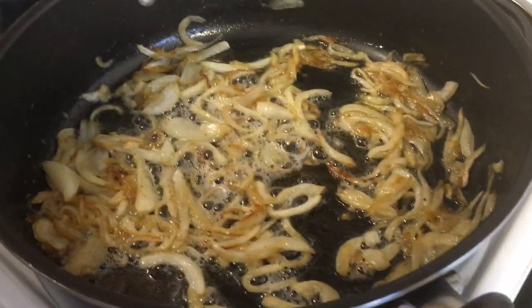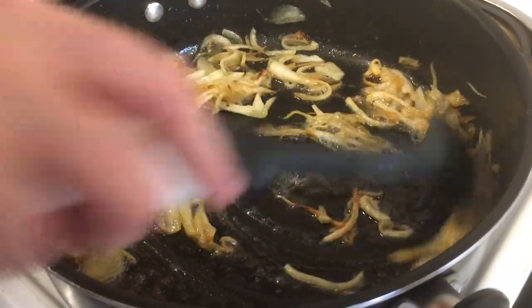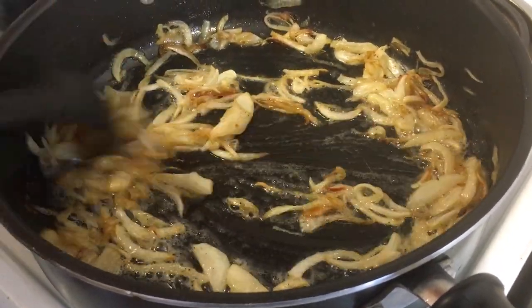We have these low and slow, caramelizing some onions. Nice brown on them — look at that. Doesn't it smell wonderful in here? That's been going for at least 45 minutes, people, on really, really low heat. I just turned up the heat again.